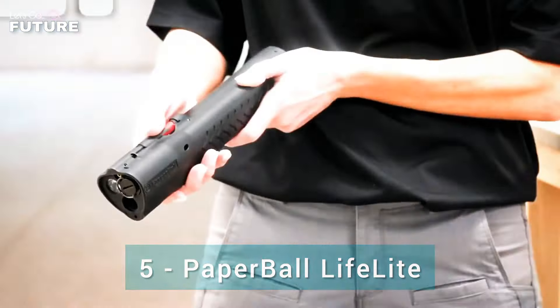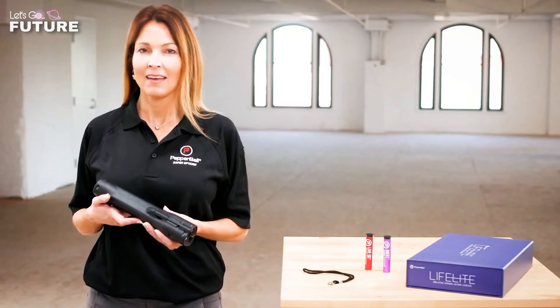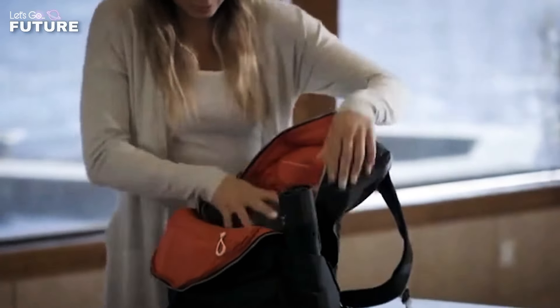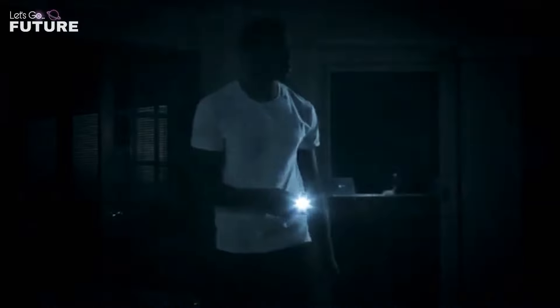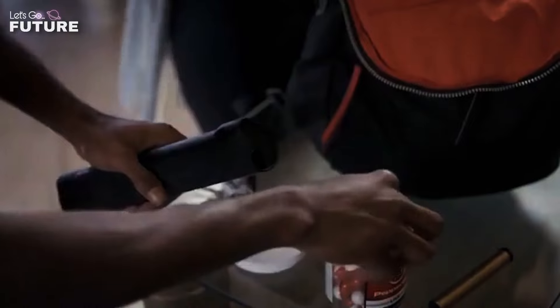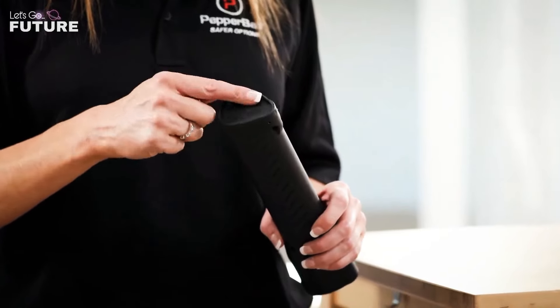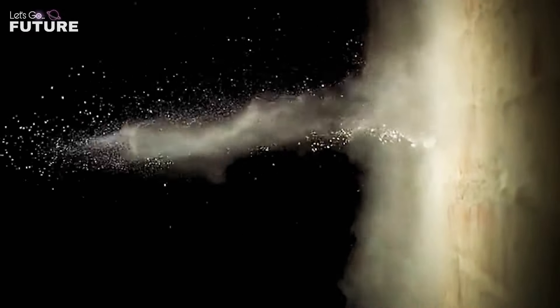Pepper Ball Life Flight. This defense tool was created for people who are not very confident in their marksmanship. Life Flight from Pepper Ball is a multi-functional device combining ease of use and high efficiency — it will protect not only you but also your family and property. First, it works as a flashlight, letting you find the source of strange noises without waking up the whole house. In a critical situation, it becomes a gun that fires projectiles filled with pepper fluid.